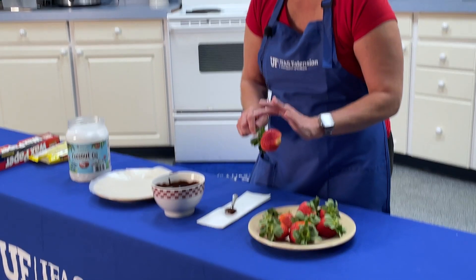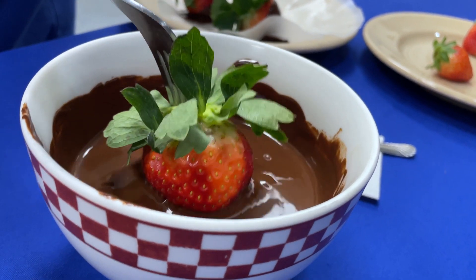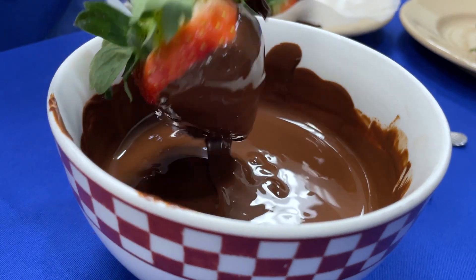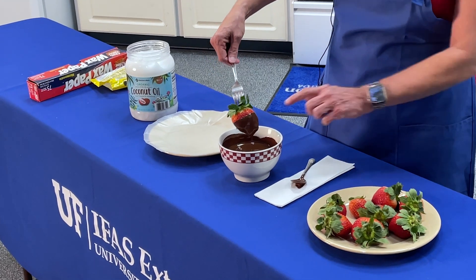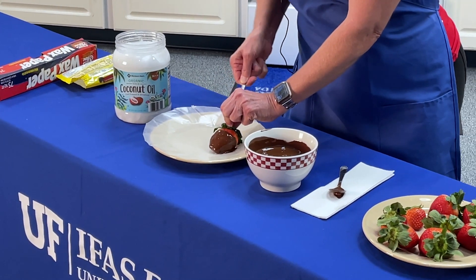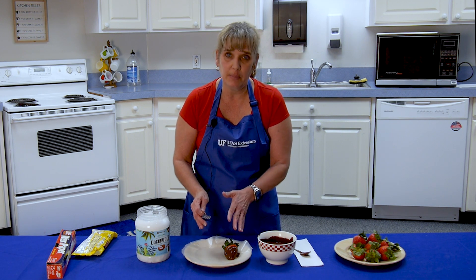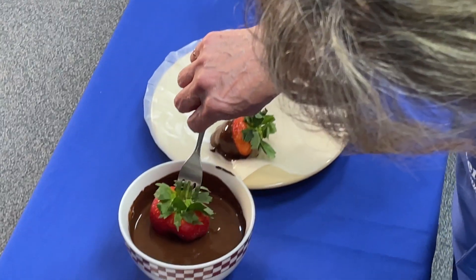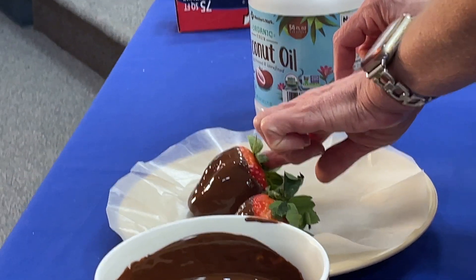I'm not a perfectionist at this, but it is worth a try and it does usually turn out pretty good. You take the bowl, take the strawberry — you don't need to get the whole entire strawberry, you just want to kind of dip it down in there. Let it sit for a second, then pull it out and let the excess have a chance to drip off. Once it stops dripping, you're going to roll it and put it on your plate, then wiggle the fork out. Make sure you have the wax paper on the plate so it can dry on the wax paper and be easy to get off.